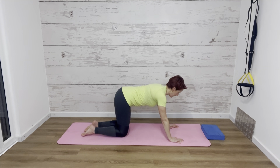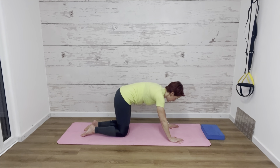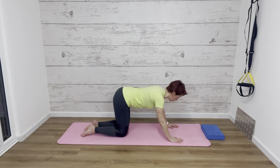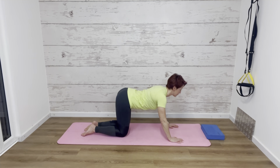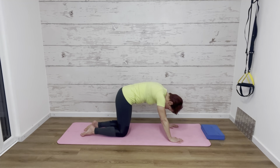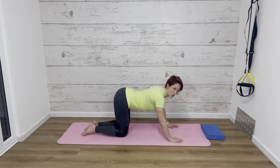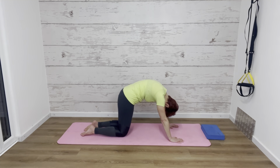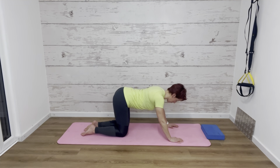With a nice flat back and tailbone slightly tucked underneath, we're going to take a breath in, and then as we breathe out we're going to push the tailbone underneath, press the chin into the chest as we pull the belly up towards the ceiling. Then as we breathe in we relax it back down. We're moving between two movements called cat-cow just to get that spine moving.